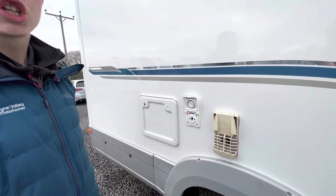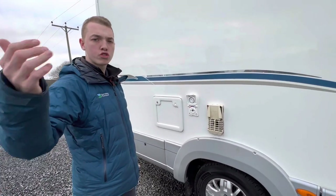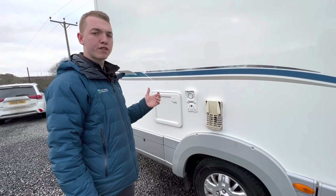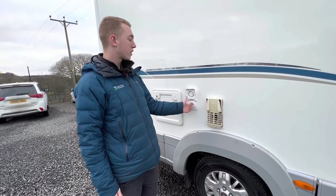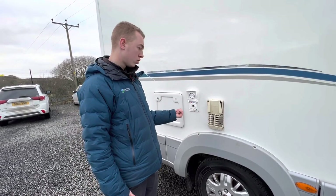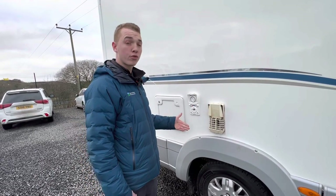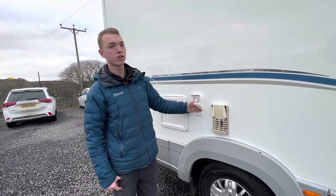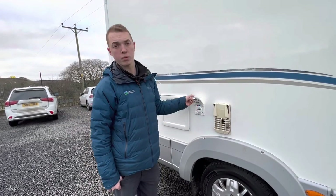Here you have your external shower point. In the vehicle there's a long hose with a trigger gun on one side and a Bullfinch connection on the other. You'll be able to put it in and mix your water either cold, hot, or lukewarm. Make sure that you've had the hot water system on first and you've got the pump on to get a pressurized flow to this point; otherwise you'll get no water without the pump on.